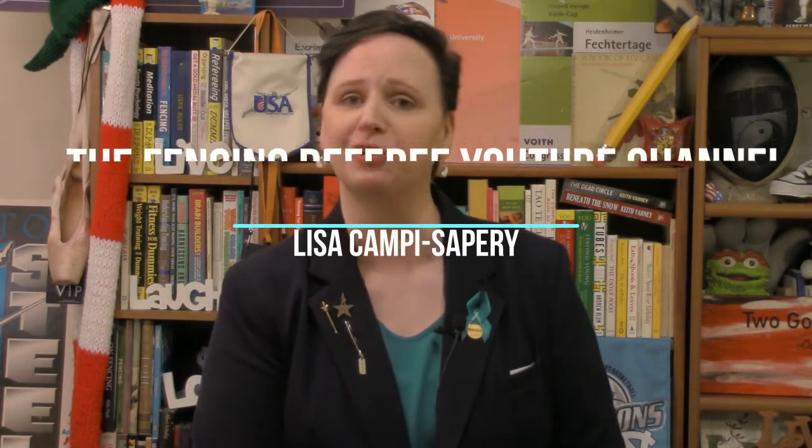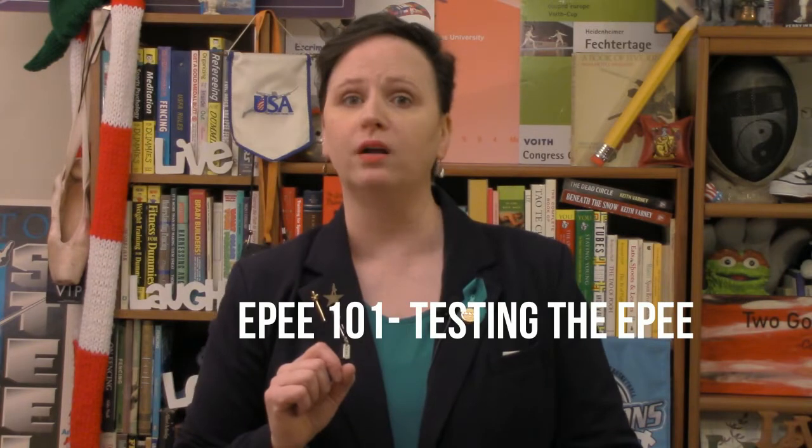Hello and welcome back to the Fencing Referee YouTube channel. My name is Lisa Campi-Saper. I am back — you noticed I got a haircut last time. It's for good reasons; I run faster now. Today we're going to be continuing with Epee 101.